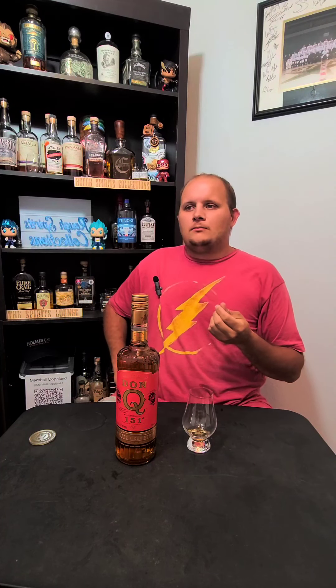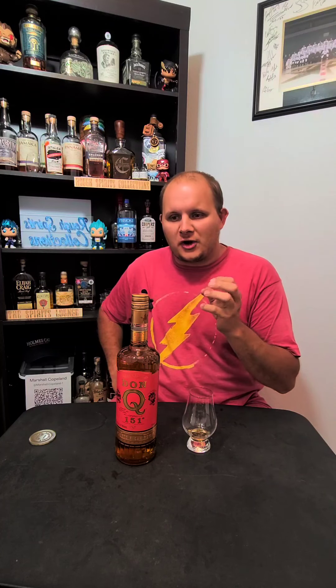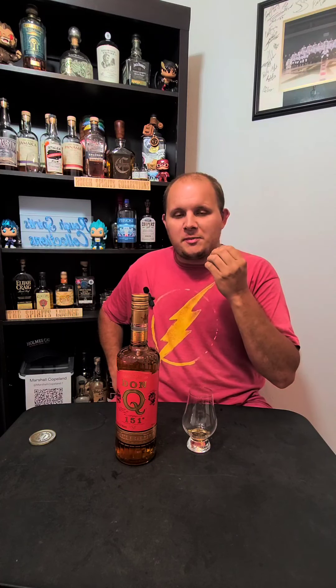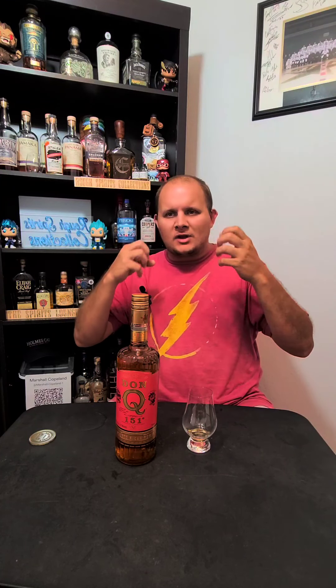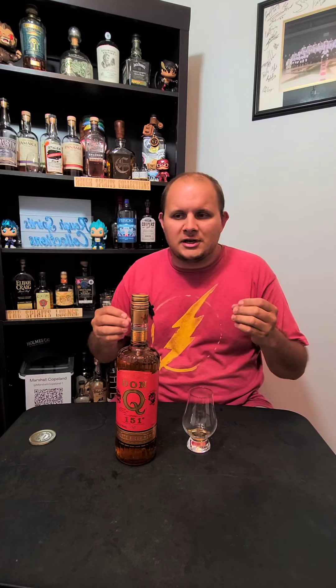Oh, that is a caramely, absolutely amazing front palate. It's very hot — the high proof really comes in strong. But this melds into the back end with a very musty caramel. Not banana, but maybe like an overripe pear, or maybe even some sort of mango kind of thing in the back. It's a whole lot going on, and it is very high proof, so I've definitely got to take my time with this one.